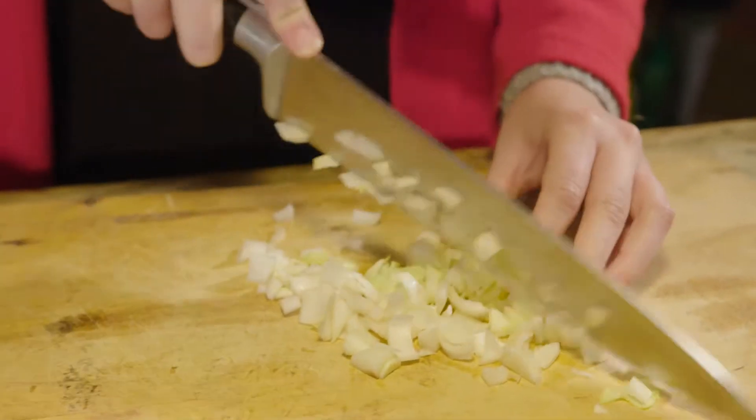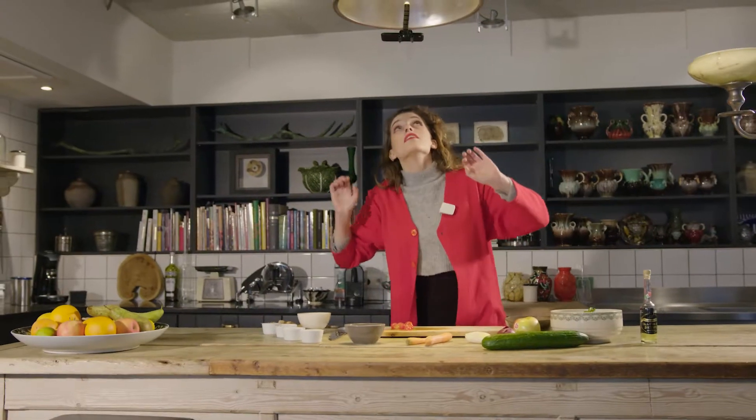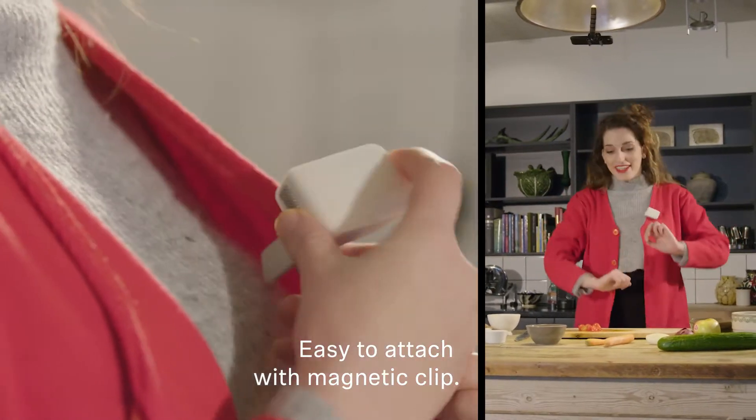I never thought it would grow into something this size. Two years ago, I just started showing my friends something I like doing. And next thing I knew, I was blogging daily.